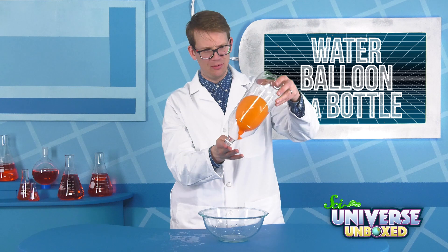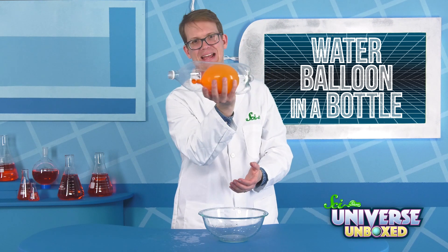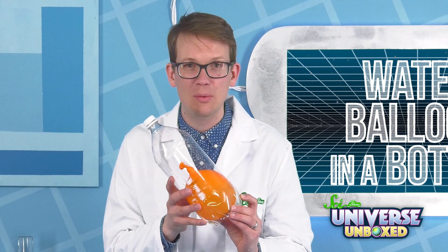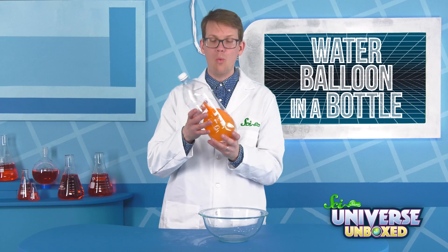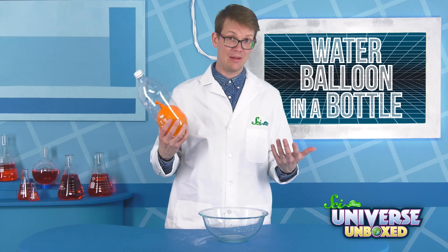And now there's a water balloon inside of a 2-liter! How did you get it in there? It's magic. For effect, you can even put a cap on the bottle and seal up your little hole with some wax so nobody can see it. By getting a water balloon inside the tiny mouth of a bottle, it seems like you did something impossible.